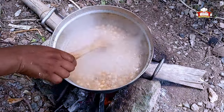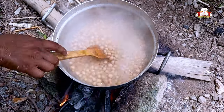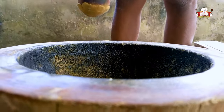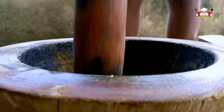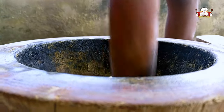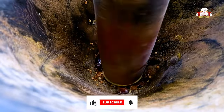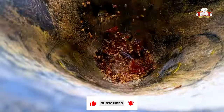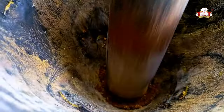Let's start with the preparation of the kakulu. Put in the dry pepper, pepper, wentia, and start to pound. Add ginger and continue pounding.